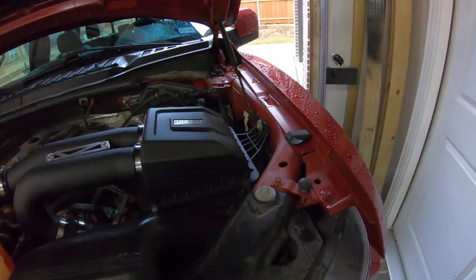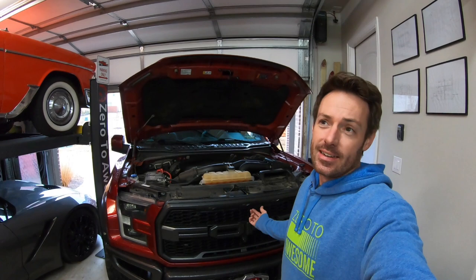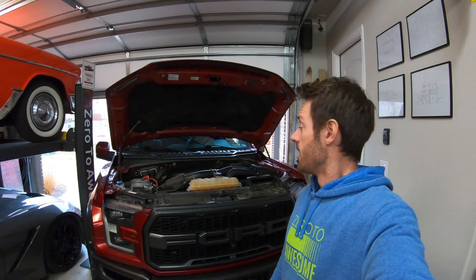That was extremely easy. I would say anyone who can handle a screwdriver can install this intake - probably a half hour or less start to finish. Which reminds me: the other day installing the winch and the intercooler was nine hours start to finish. I did eat lunch in there somewhere, so maybe eight and a half hours, but for your amateur mechanic, you can get it done in a day.